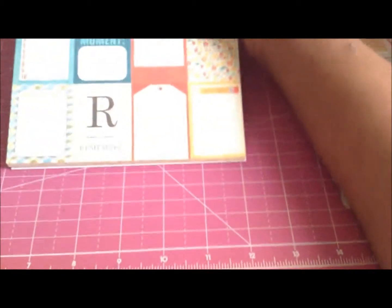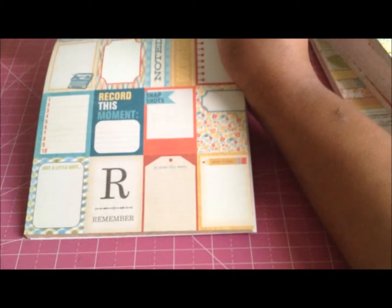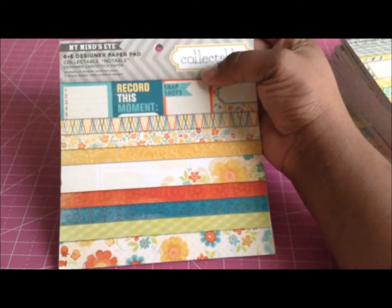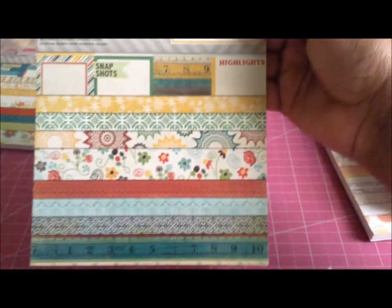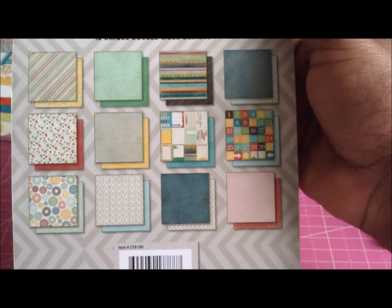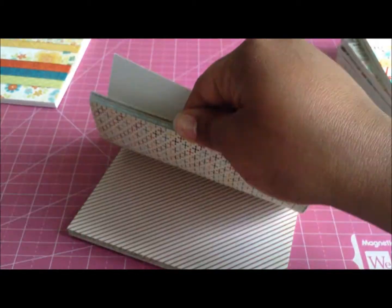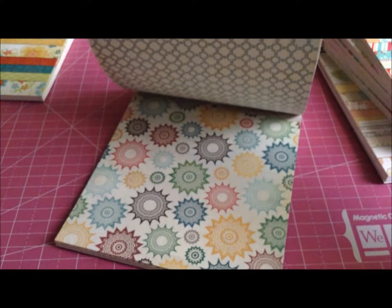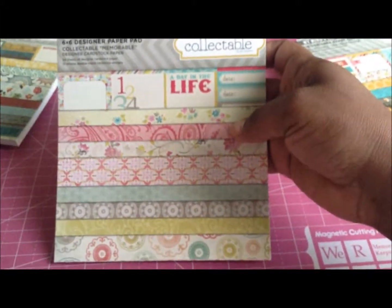These papers are perfect for Project Life, smash booking, scrapbooking, card making, altered creations, ATC cards — everything. I love this idea they came up with. This is the Notable collection, part of their Collectible series. The next one is called Remarkable — isn't it just beautiful? Look at these colors! I love My Mind's Eye, so I'm excited about this one. The next one in the Collectible series is Memorable — isn't it pretty? Definitely girly.